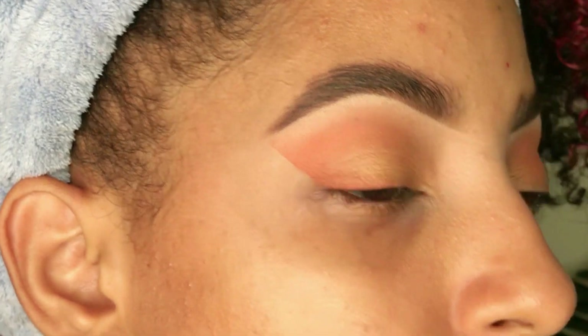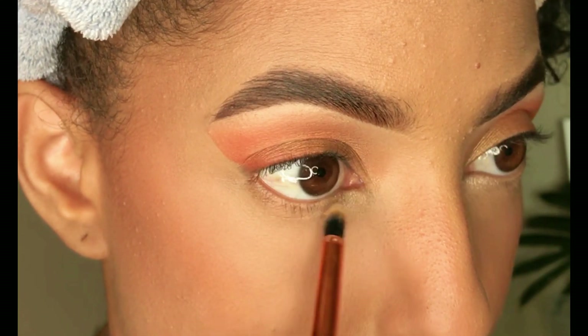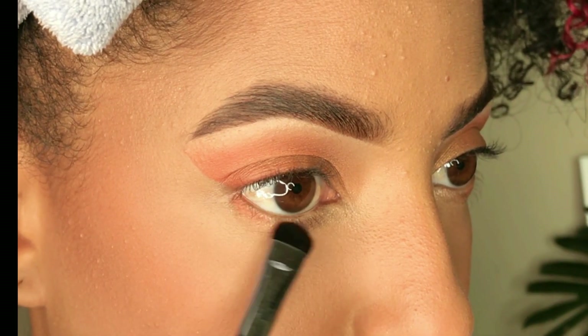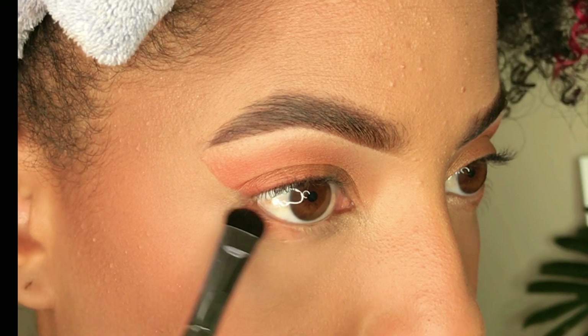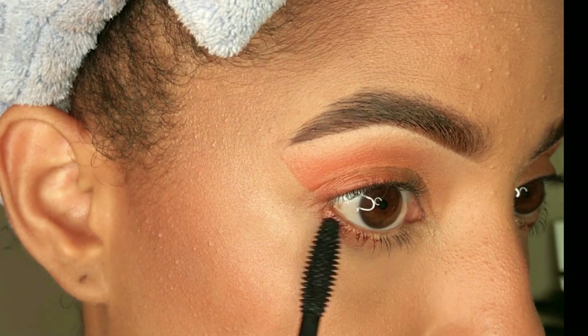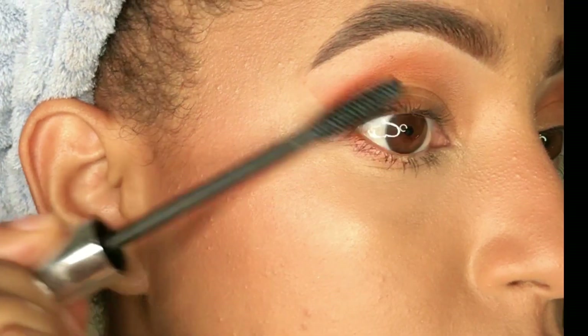Voy a retirar la cinta adhesiva y miren lo bonito que quedó esta técnica. Para terminar el look de ojos, un toquecito de iluminador desde la V interna, y luego el mismo color ladrillo que utilicé en la parte de arriba lo voy a estar aplicando en mi párpado inferior.